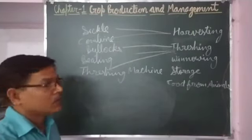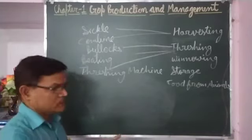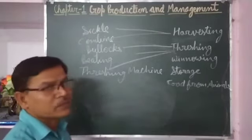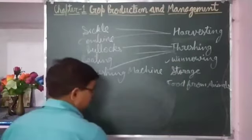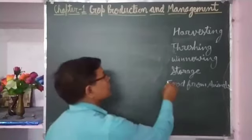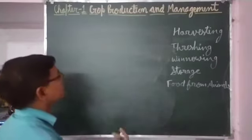Any of these three methods can be used to separate the grains from the chaff — that process is called threshing. After threshing, whatever grains are found may still have some small leaves or parts of the stalk mixed with them. To separate those impurities, the next process required is winnowing. Winnowing is the process of separating chaff — crop plant parts — from the grains with the help of wind.